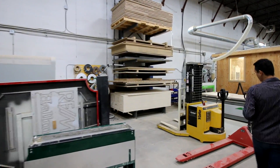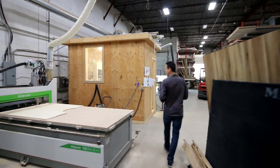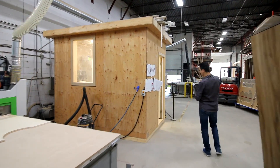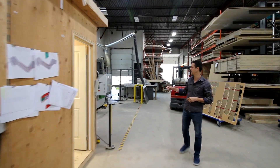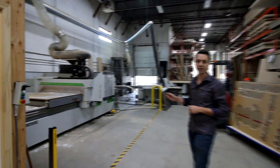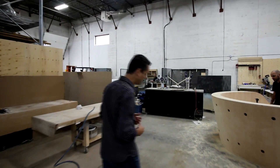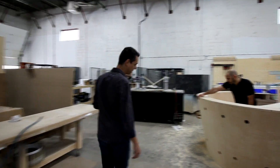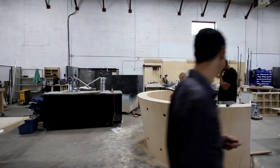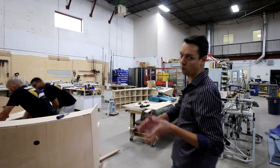We have our CNC — a 4x8 CNC and next to it our 5x12. The first one is a 3-axis; this is a 4-axis CNC. Currently it's cutting some push-through signage. On the floor here there's always different projects on a daily basis. Today we're working on this cool reception desk — it's all been designed, manufactured, and it's going to be installed by us. This is what we do here.